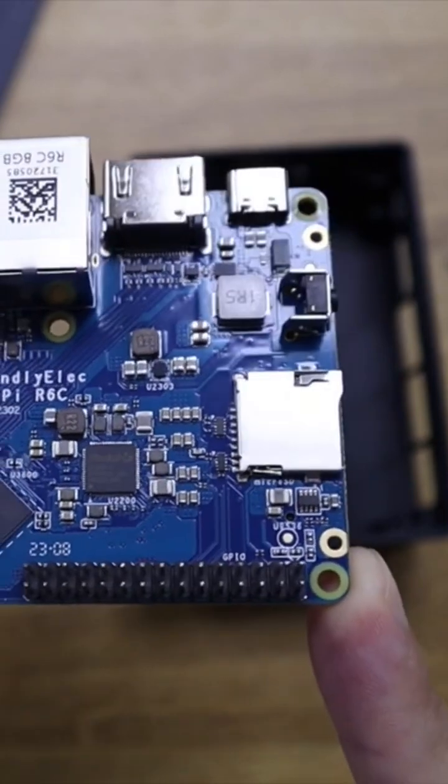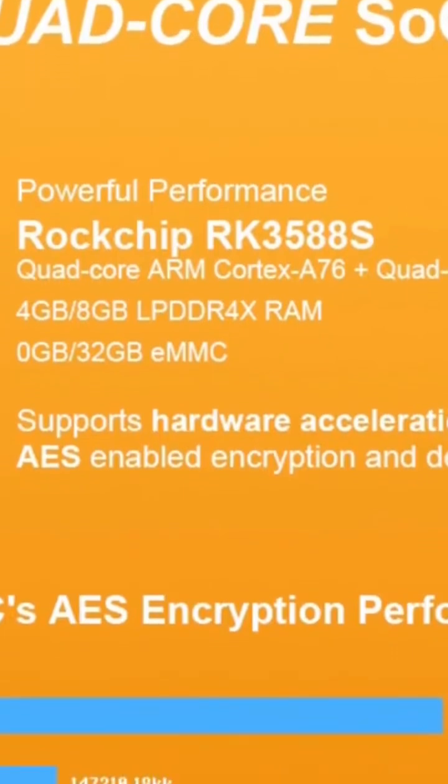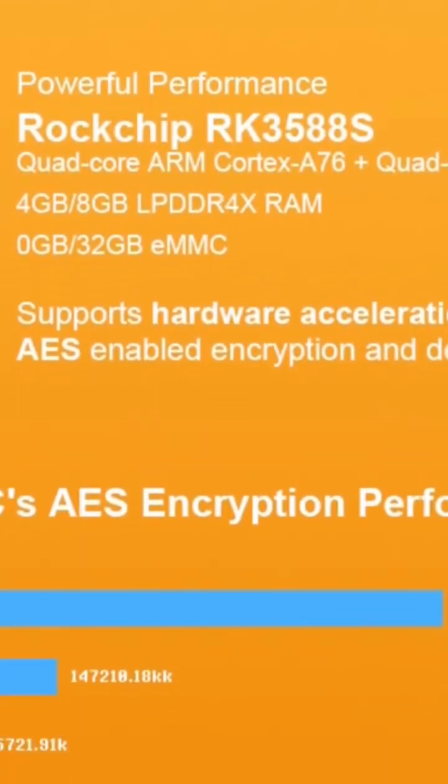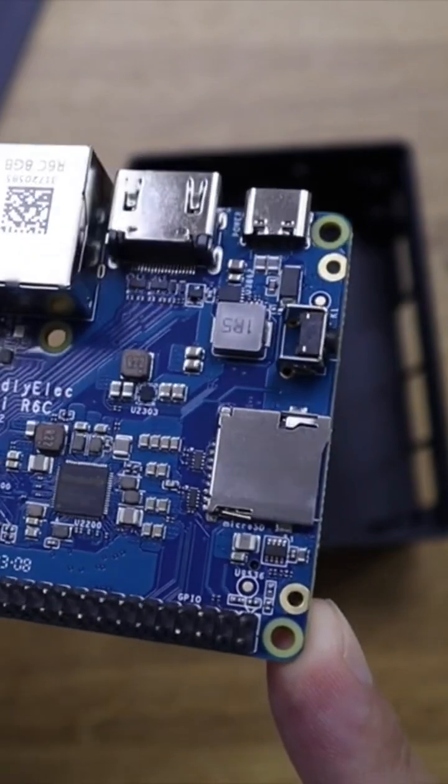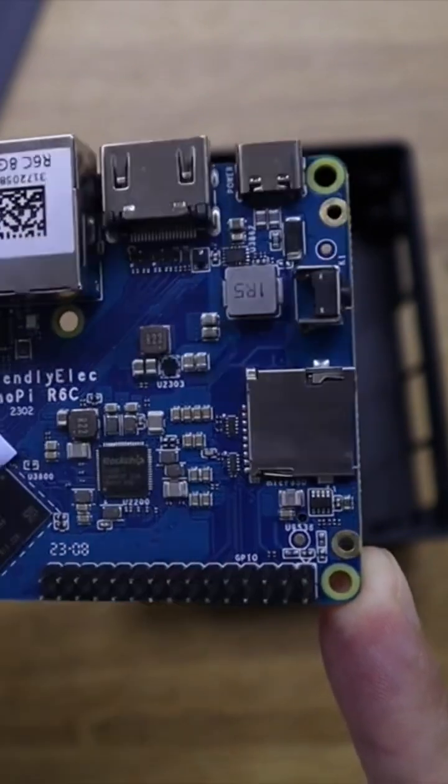The NanoPi R6C features one of Rockchip's latest SoCs, the RK3588S, with 4 or 8GB of RAM and with or without eMMC storage.